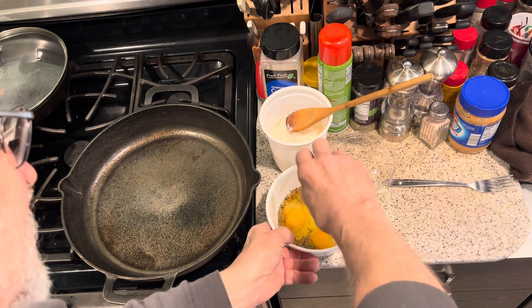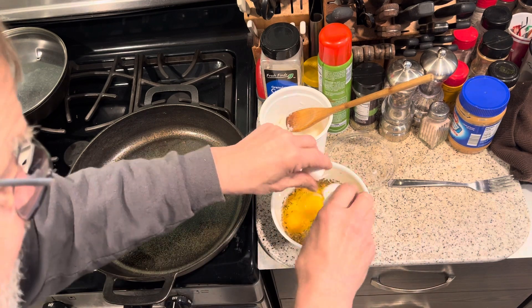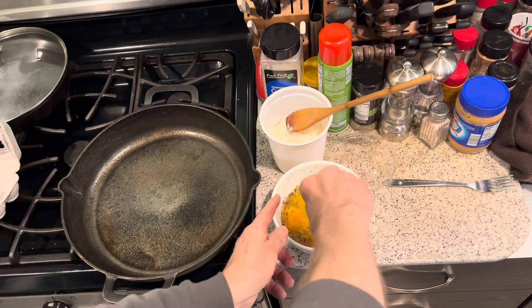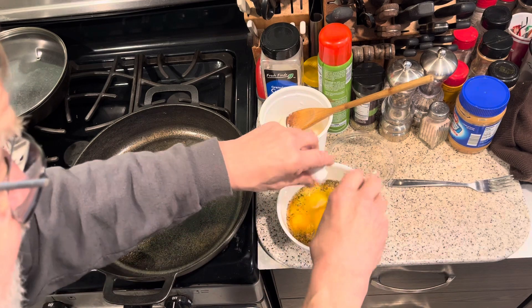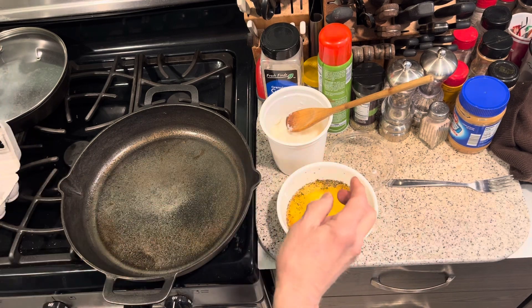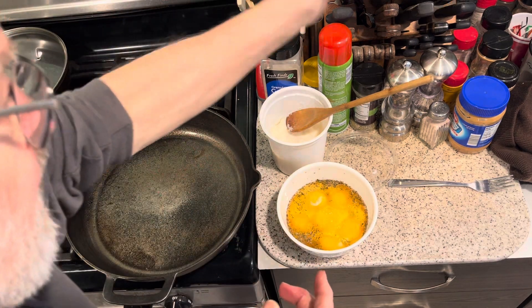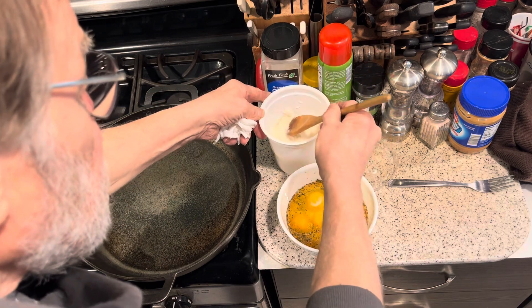Let this get up to temperature. This is the Food Network pan — I don't have a lid that fits it exactly, but I got something that should be good. Make do with what you got.